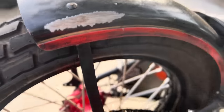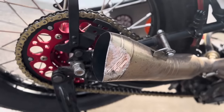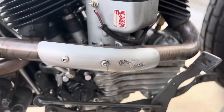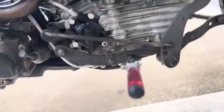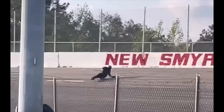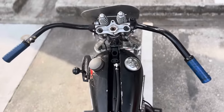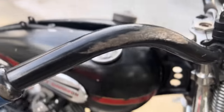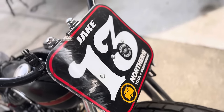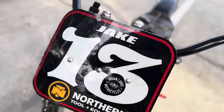Ebay Jake did a little body work on the WR at New Smyrna Speedway during Sons of Speed - rashed up the exhaust pipe, rashed up the heat shield, reconfigured the handlebars, rashed that thing up pretty deep. So much for that handmade aluminum number plate. But hey, he walked away from it and I'm glad he's doing good.